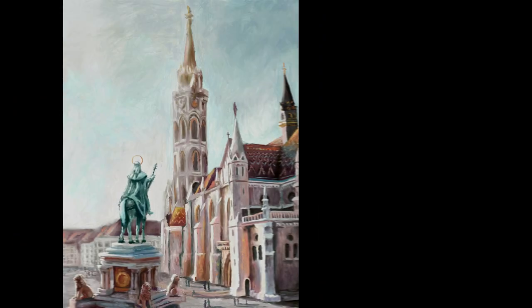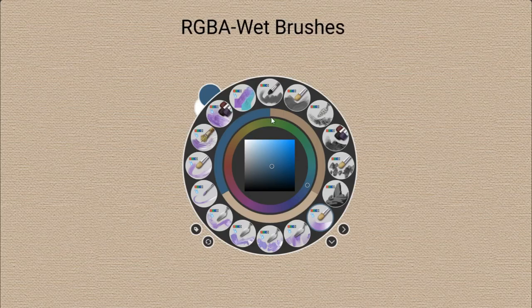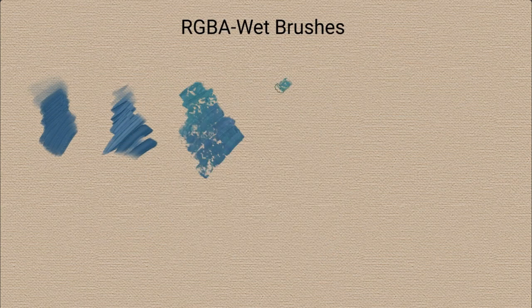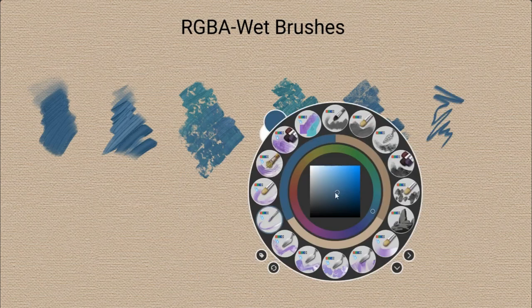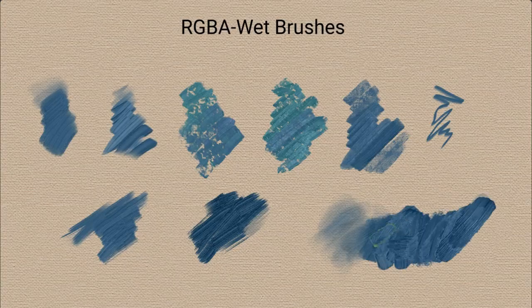Hey everyone, this time I am going to paint these 4 photo studies and explain my process using the new RGBA brushes in Krita 5. Krita already had RGB brushes, but this new version now has an even more powerful engine and the possibility of creating wet RGB brushes, meaning they can mix the color on the go.